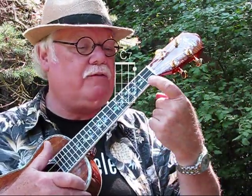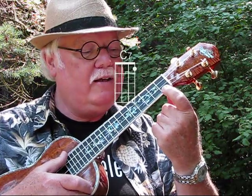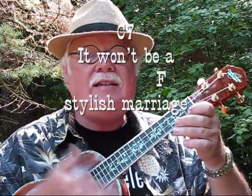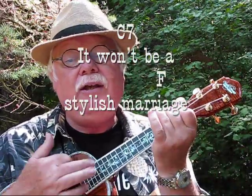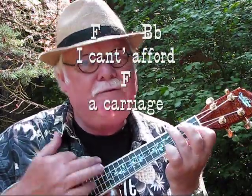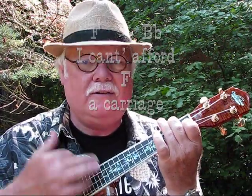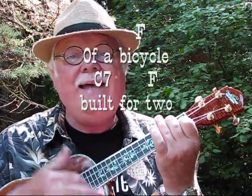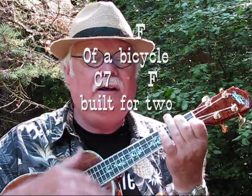I love that C7 chord. All you have to do is put your index finger on the first fret on the first string. So let's take that second verse starting with C7: it won't be a stylish marriage, I can't afford a carriage, but you'll look sweet upon the seat of a bicycle built for two.